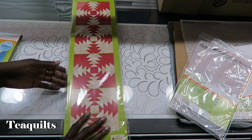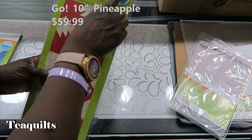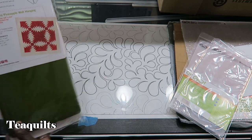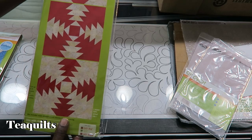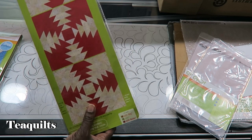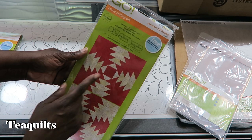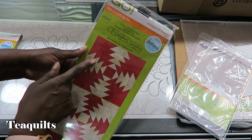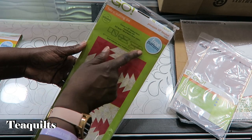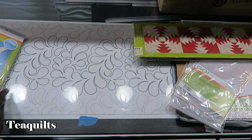This next one is the Pineapple 10 inch finish die, number 55485, for the Go cutter. I think you can use this in all the Go cutters. This die is six inches wide, so you can use it in a Go Baby, the Go, or the Go Big. Here are the shapes: you have your center square, then triangles that go around, then triangles toward the sides, and triangles toward the corners. Everything is grouped together.